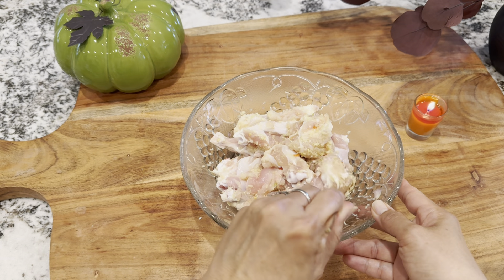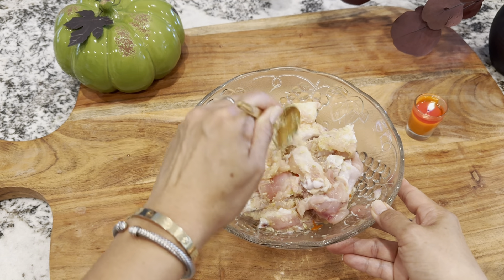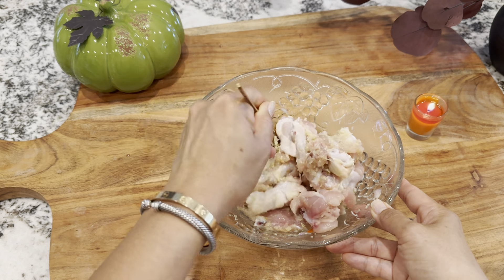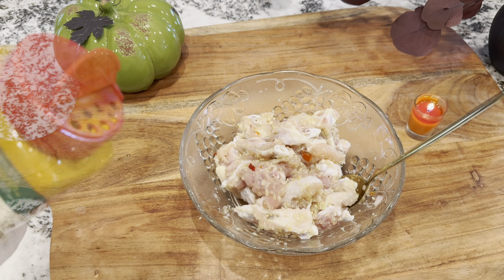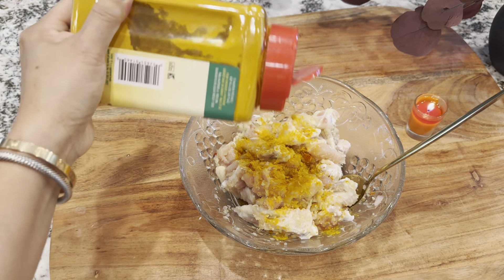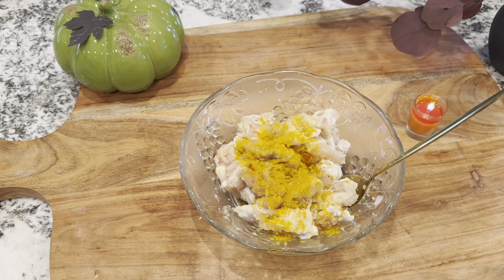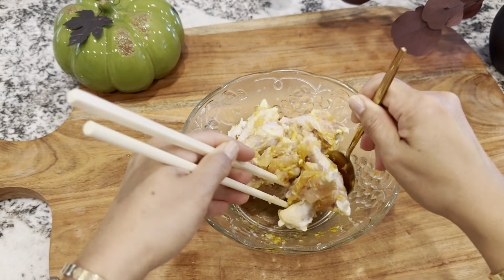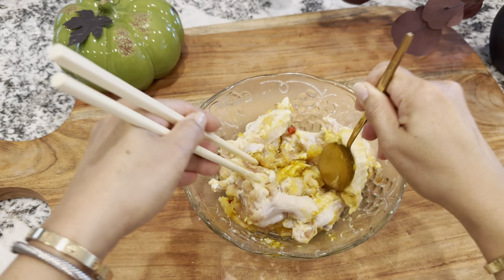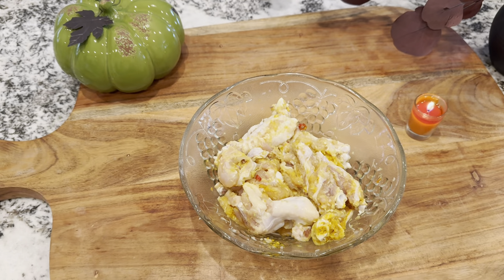If you don't have hot chili, you can use just the dried chili flakes — that will work fine. I also add in some turmeric powder. Skip this if you don't like turmeric. Let this marinate for 15 minutes.